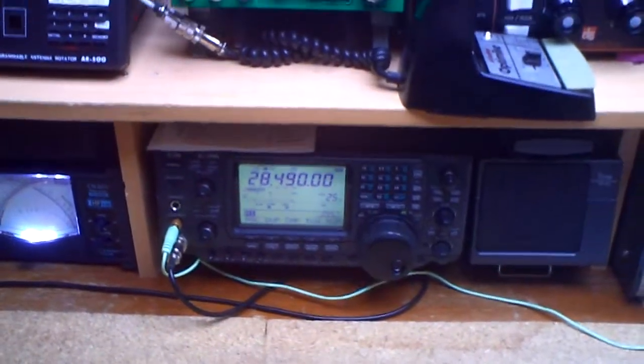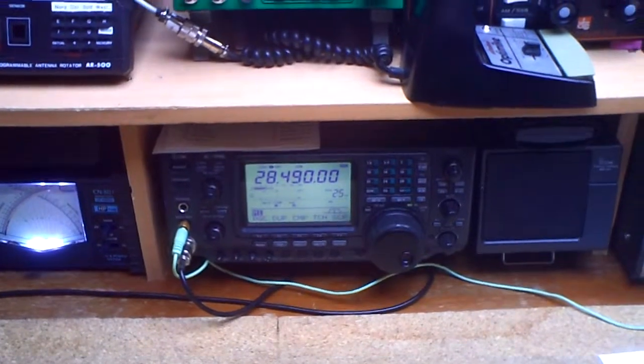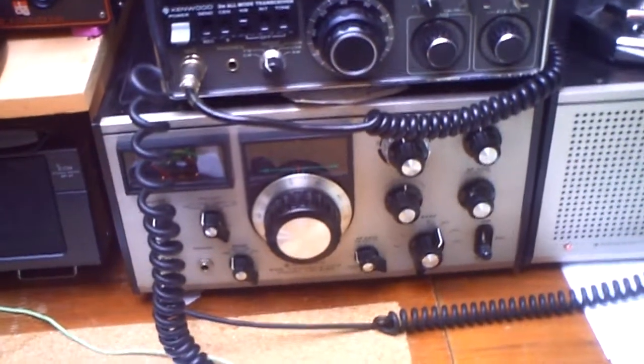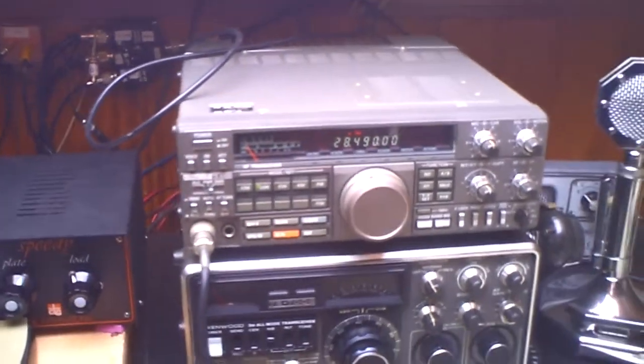Hi, I like to compare my ICOM IC-746 with my old Kenwood TS-515 and my TS-440.